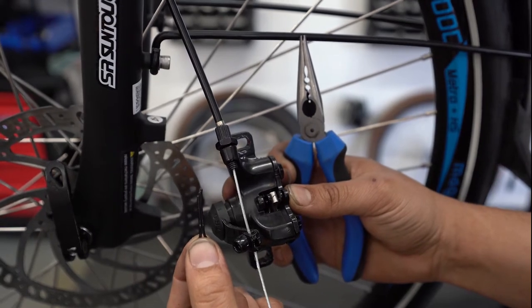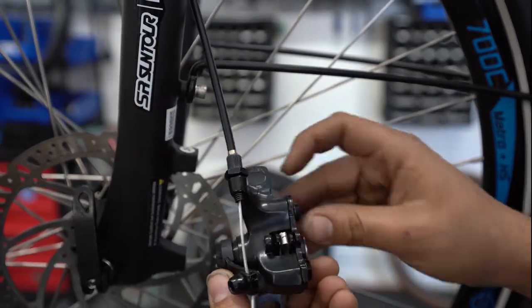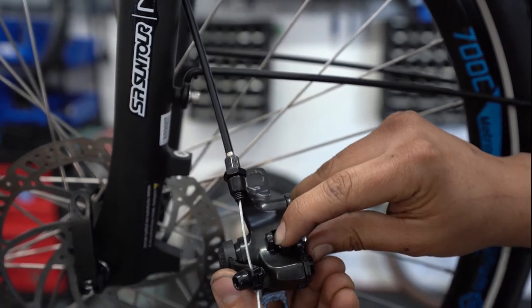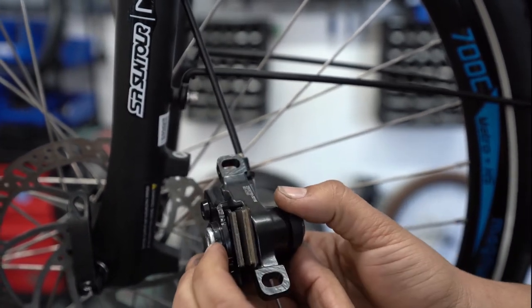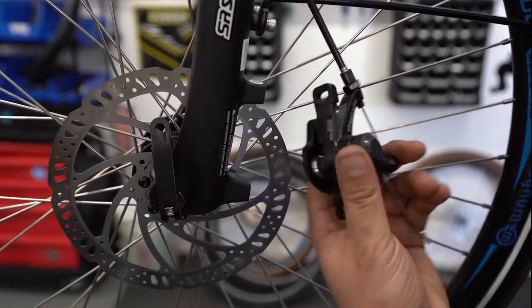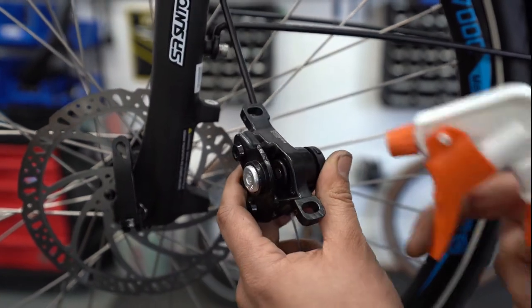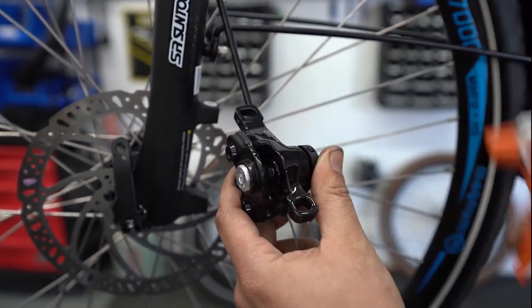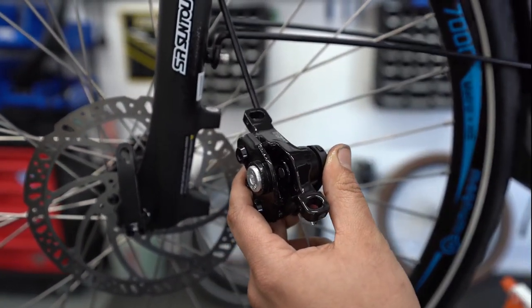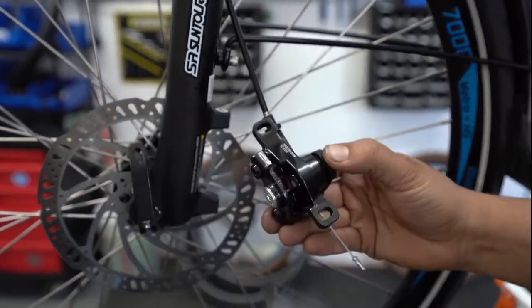You can remove it just like that. From here, you're going to grab the pads down here, pinch them, and pull them out. First step after you have the pads out, you're going to want to spray it with some isopropyl alcohol — I'm using 99%. A couple of spritzes, grab yourself a rag, and wipe off the excess moisture.